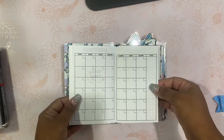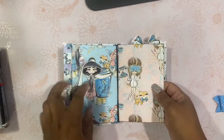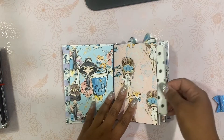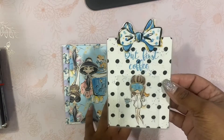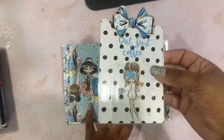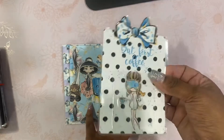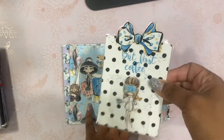You have your first notebook, which is the monthly view. Then you have the second notebook, which is the weekly. Here is your dashboard — isn't it so cute? And it does come with a coordinating pen. The pen is based on stock as well, but I try to get it in one of the colors of the TN.